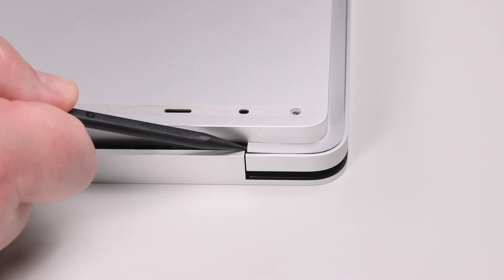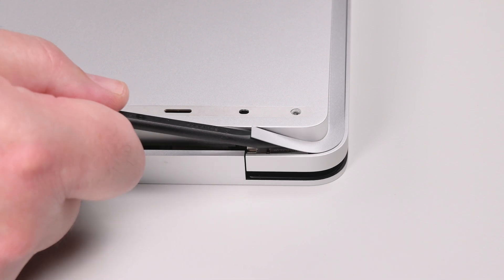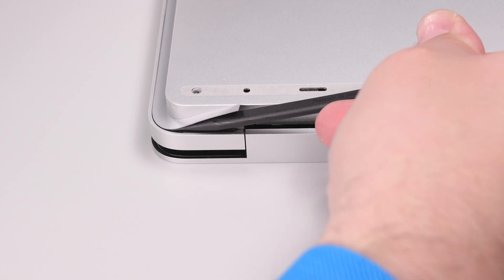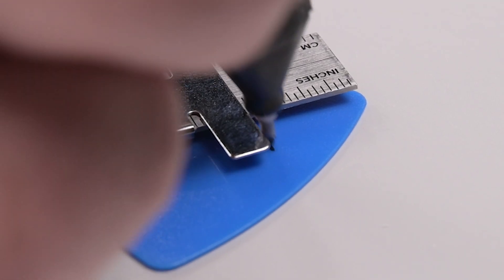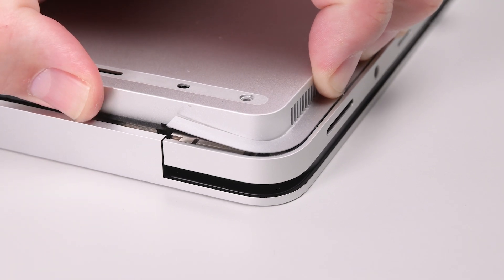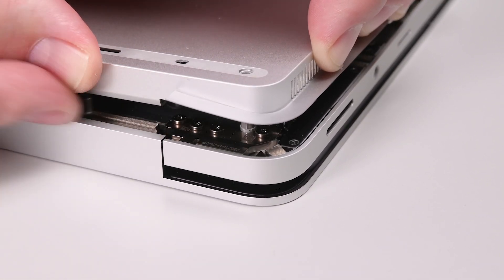The chassis is secured near the hinges by cosmetic plate adhesive. Insert the point of a spudger under the cosmetic plate near one of the hinges, and slide the spudger to detach both of the short sections of the cosmetic plate near the back. Use a metric ruler and permanent marker to make a 13mm mark on an opening pick, and then while securing the main body of the laptop with one hand, lift the back edge of the chassis to disengage the magnets that secure it.